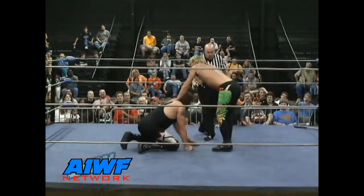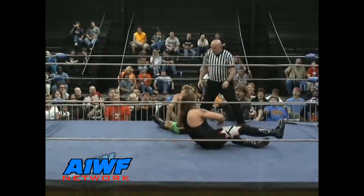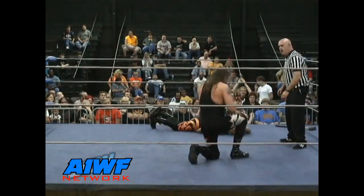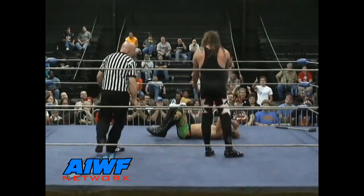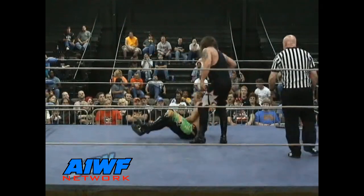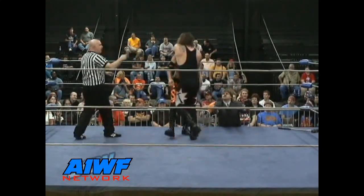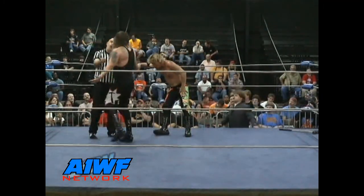A low blow — referee Dave Matthews didn't see it. Hammerjack takes advantage and plants him with the DDT! He just got spiked right on the top of his head. Hammerjack taking some time off to show off to the crowd — could be a big mistake. Hammerjack needs to be taking advantage of the fact that Eaton is not at 100% right now. He's walking, talking, and gloating instead of taking care of business, and in the long run it may cost him.